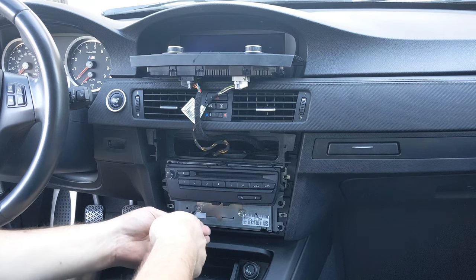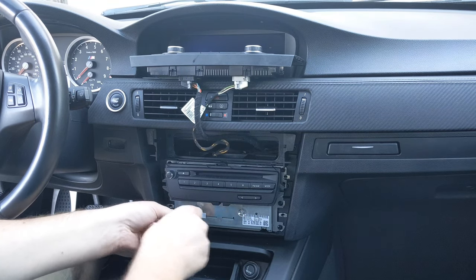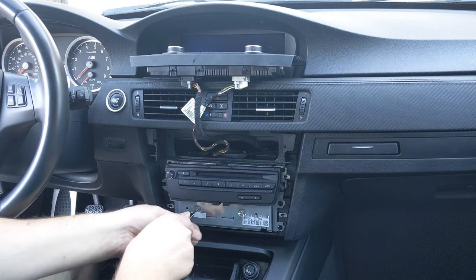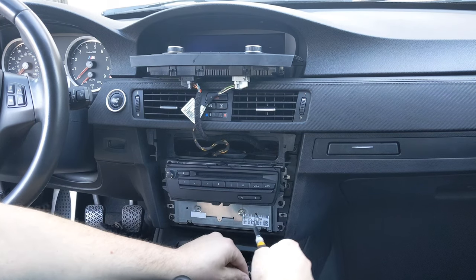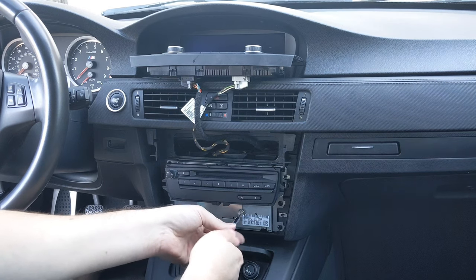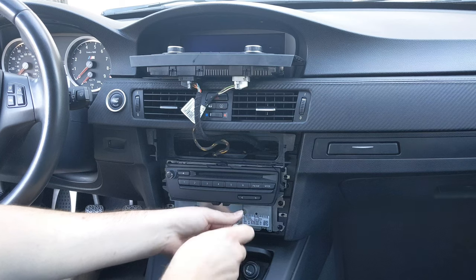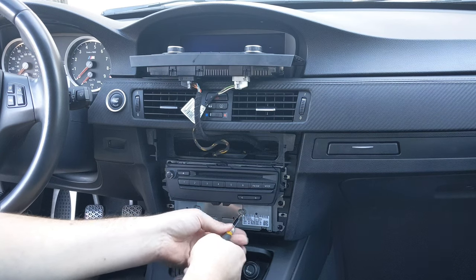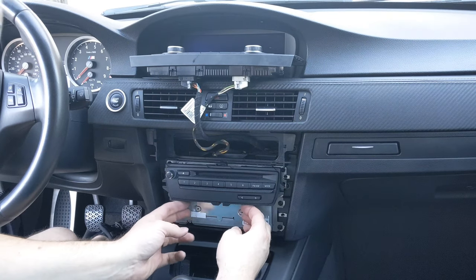Again, this is a T9 Torx bit. And we undo these. You can see that there is some tape that's also holding this in, the label here and the tape there. I was able to just pull that straight out with it. So we undo these screws — that's one, and this is two.